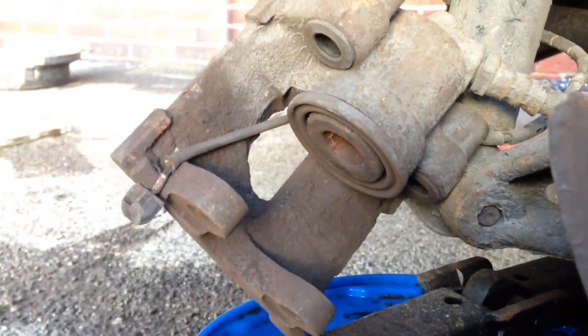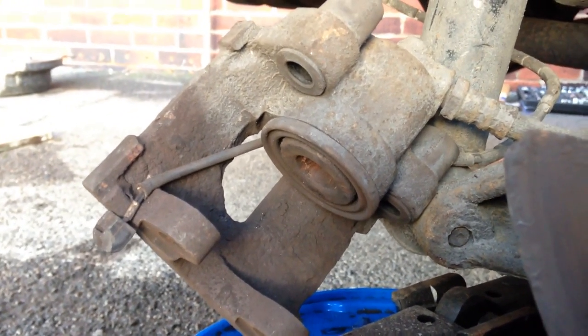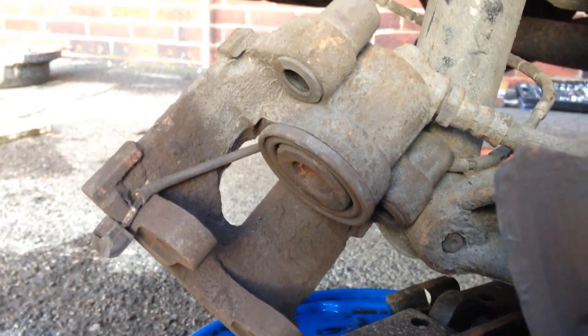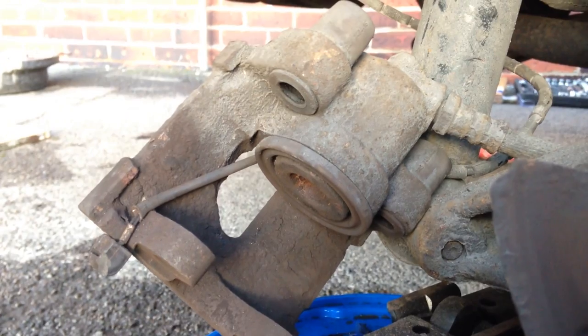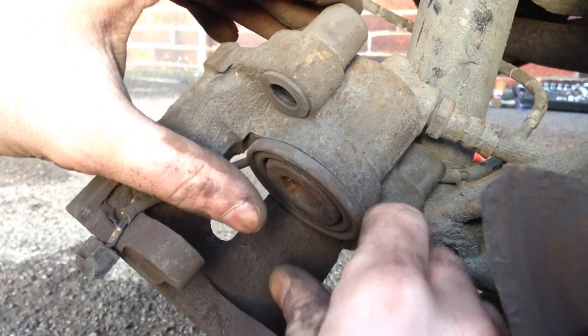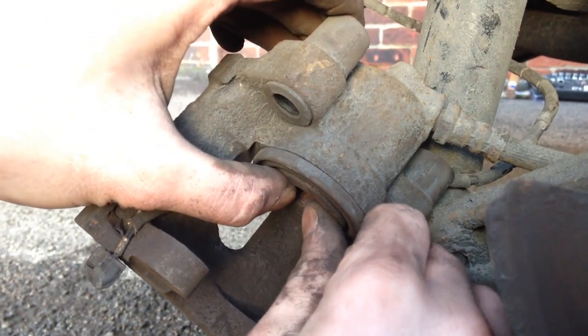You might find that the piston inside the caliper has actually moved out because obviously the old pads have worn down so much, so it'll be a fair bit out. If that does happen, you will have to clamp the brake pipe, open the bleed screw — which means you'll have to bleed the brakes again once they're all sorted out — and then just push the piston in like that.